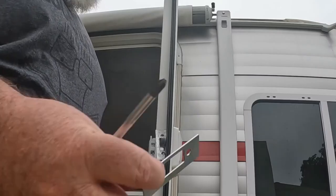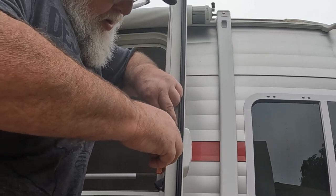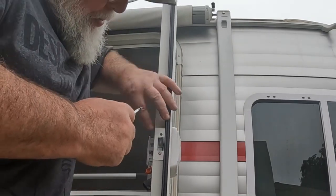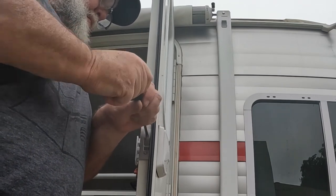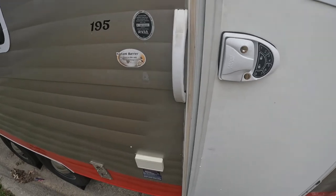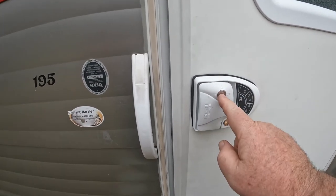I think this is where the full-size screwdriver might come in handy. Although this does work, this is the stock one. I'm going to go ahead and put the included one on here. There we go. Looks like it latches just fine. Stock code - one, two, three, four - lock. Deadbolt is locked. You do need the key to lock the handle.